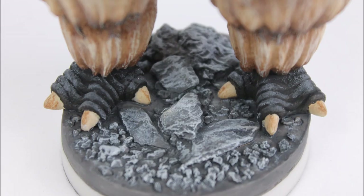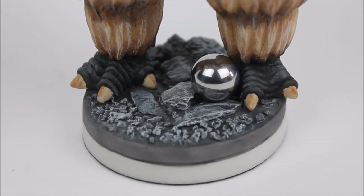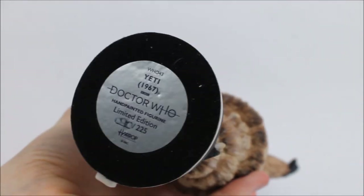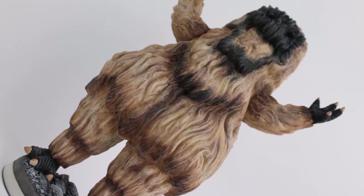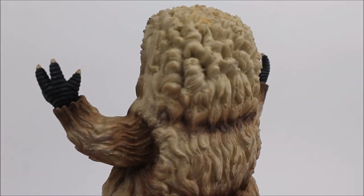The previous Yeti release had the inclusion of a gun, and of course this Yeti doesn't have a gun accessory. As for the base, as per this series it features a specially sculpted design. The Web of Fear variant featured the old cobbled streets of London; this statue however includes rocks and pebbles mimicking the mountainous landscape seen within the story. Various shades have been used making the rocks look natural and realistic, and as always it complements the statue above superbly. The base includes the standard white trim and the Harrop sticker on the bottom stating the unit number, handwritten on the base.